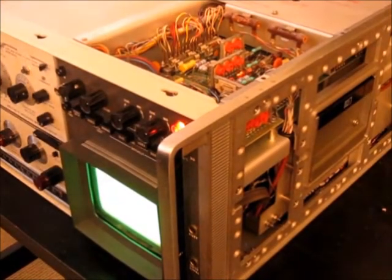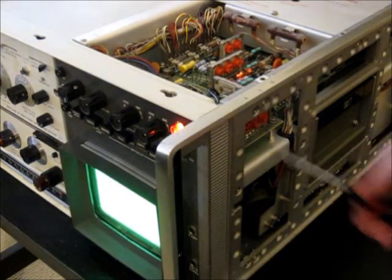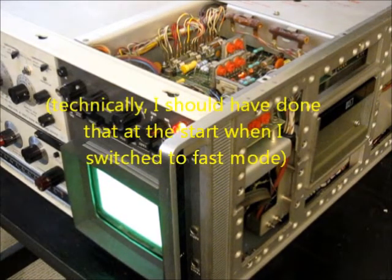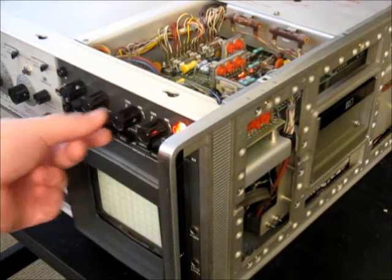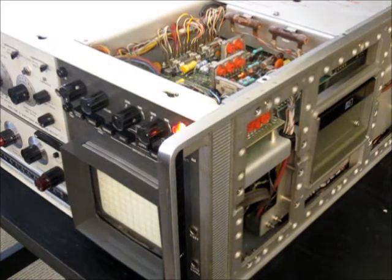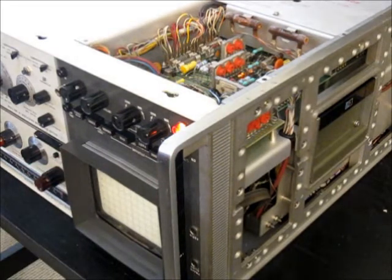I'm going to spread it out a tiny bit more, and that should be good. Then we're going to set the scan mode to single so it stops sweeping and nothing gets written to the screen while we're doing this. I'm going to set persistence to maximum and hit erase. I had to readjust the collimation to cover the screen more evenly — I wasn't going to bore you with that since I'd already explained what you need to do.